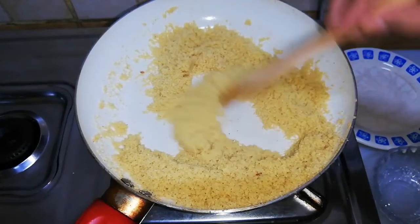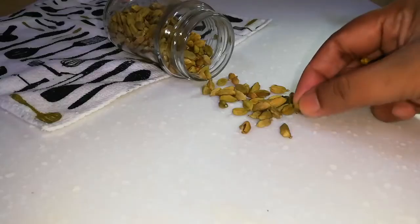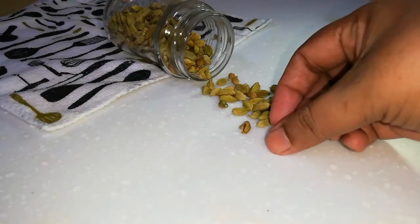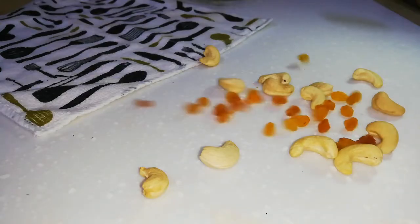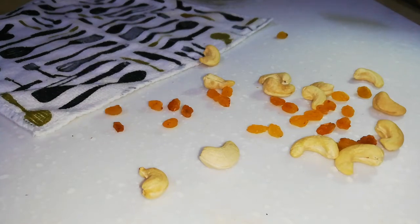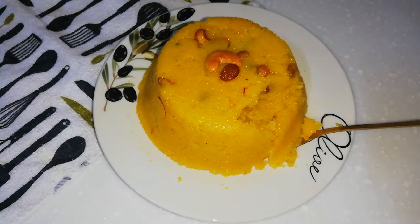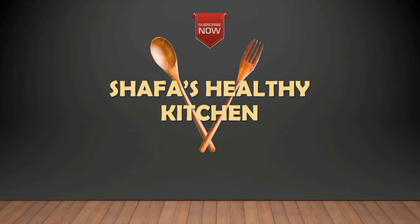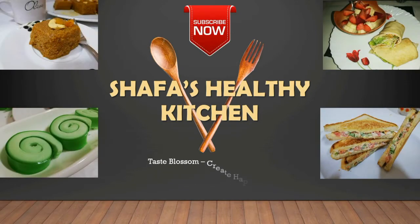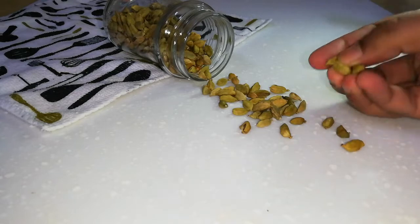Hi dears, welcome back again with another delicious recipe — Rava Kesari — and some tips to get a perfect Kesari. Make your specialty even more special with this recipe. Please follow the same quantity of ingredients and same steps to make the perfect Rava Kesari. Ingredients are below the description box. Hope you'll enjoy it — keep watching!